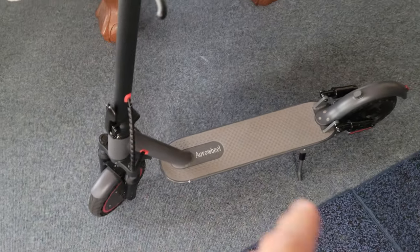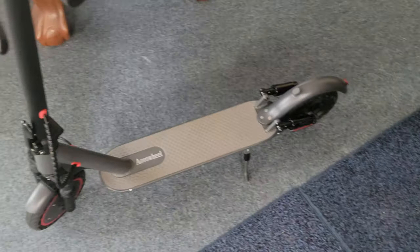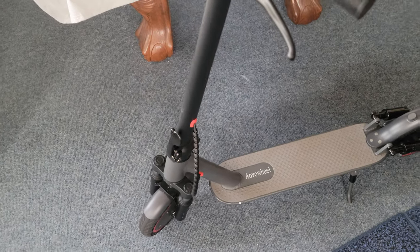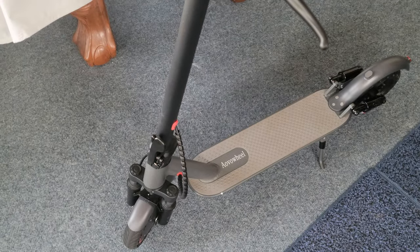My main reason I bought it was because the price was only 300 bucks — a good deal — and it had shocks in the front and back. Because when I'm riding, I have a hand condition; I get vibrations. I have Raynaud's, so I have hand issues, and with the feet I just want it to be more relaxing.